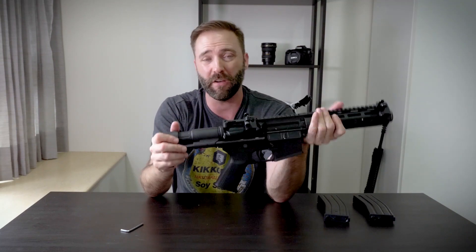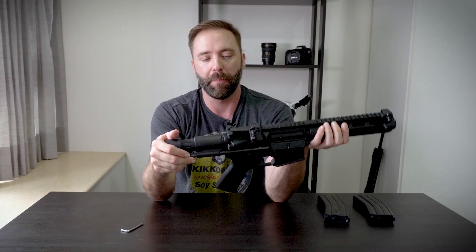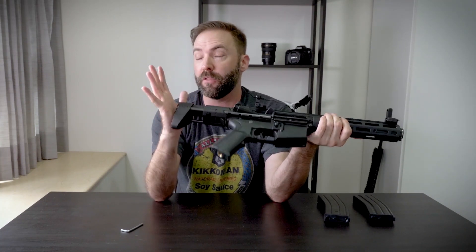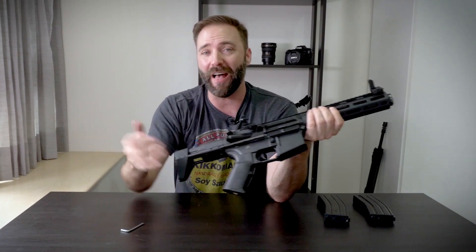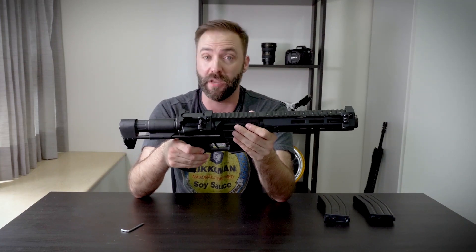If you want to know more, let me know in the comment section below. I also have links to this and other M4 variants — it's not just the PDW, they actually have a few different ones with more to come. I'm interested to hear what you guys think. I know it's like 'oh, another M4' — but M4s sell. Let me know in the comments. Until next video, go out, play some airsoft, have some fun. And no matter what you do, call your freaking hits.